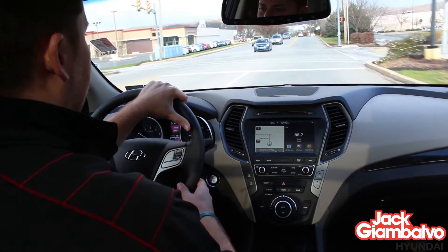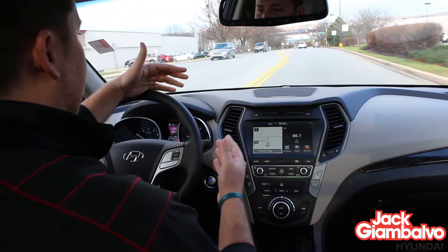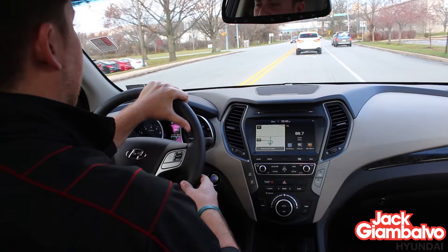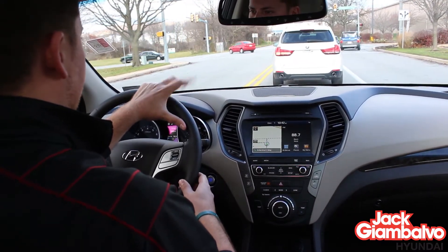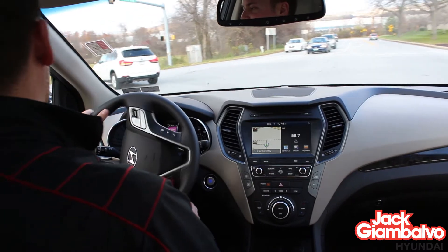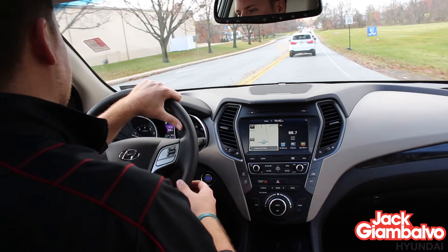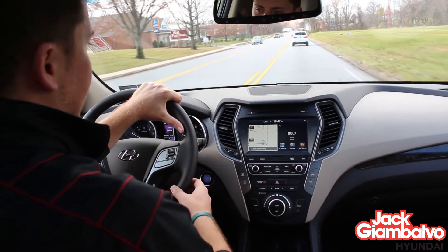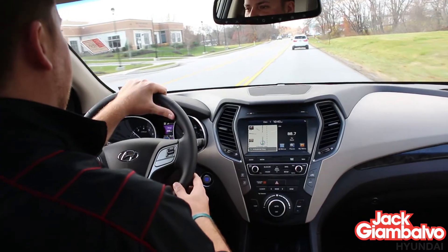One of the nice things at our dealership is we strive to take care of the customer after the sale as well. You're going to pick up two free oil changes — your first oil change this year and your first oil change next year for free. In addition, you're going to pick up free lifetime inspections. Now, that not only applies to the vehicle you're purchasing, but every vehicle registered at the same address. So Hyundai, Mazda, Ford — whatever brand of car the rest of your family has at that address can be brought here for free inspections.